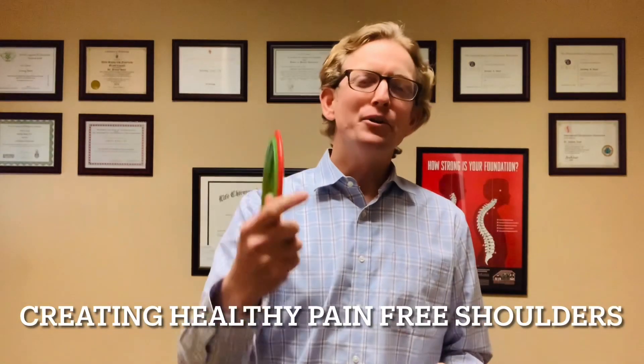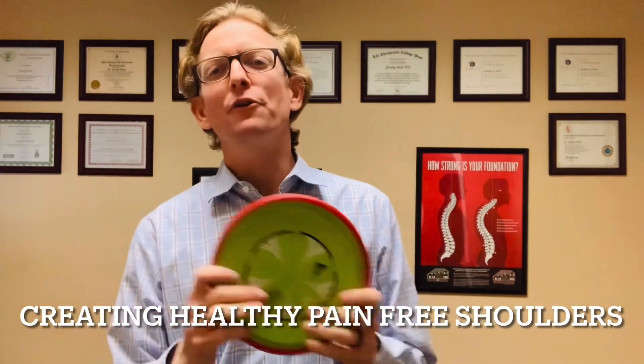I love disc golf. You love disc golf. Let me show you a few things that you can do to keep your shoulders healthier for your rounds coming up shortly and your rounds that are years down the line, so your shoulders can feel good, feel strong, so you can throw far and throw accurate.